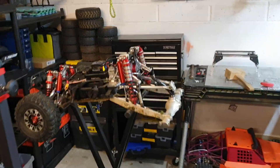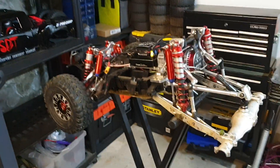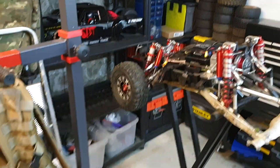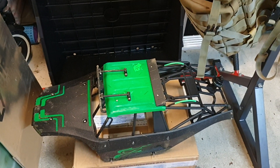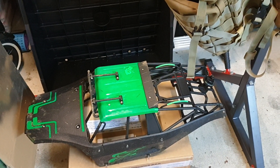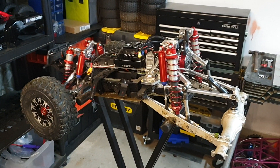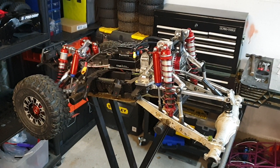I took the Dragon Hammer out last night for a night run. I did film it, but even with the amount of light this thing is producing, when you actually get outside in the dark it's not enough light.